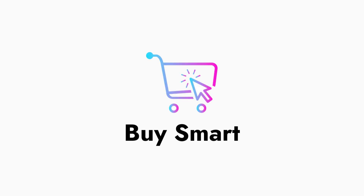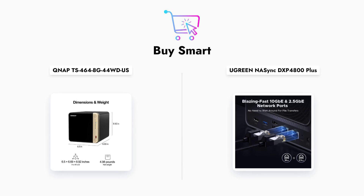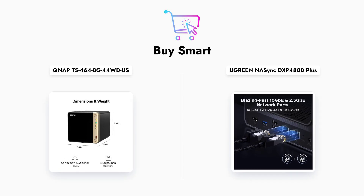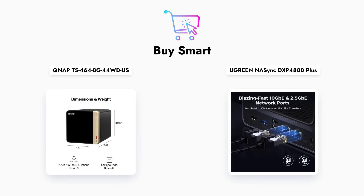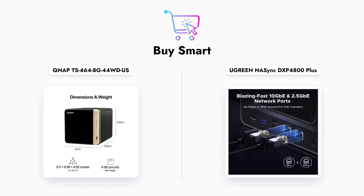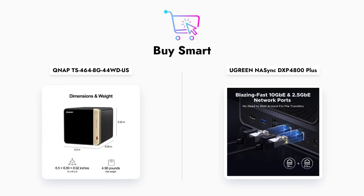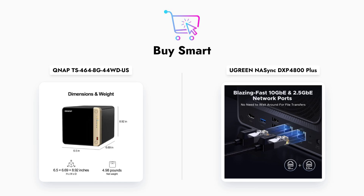Welcome to our comparison of two popular NAS devices: the QNAP TS-464 and the Ugreen DXP4800. In today's digital age, choosing the right network-attached storage can significantly impact your data management and accessibility. We'll dive into the key features of each device, comparing their performance, connectivity options, and storage capabilities.